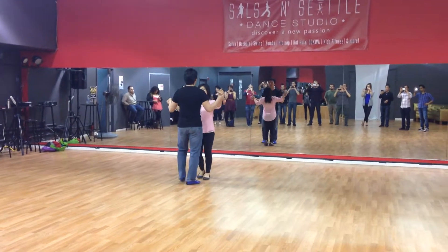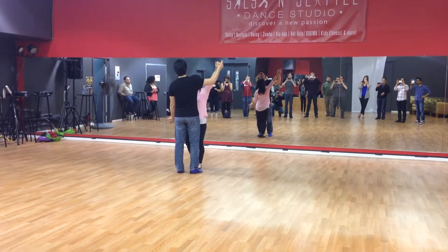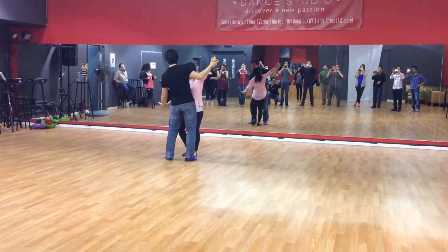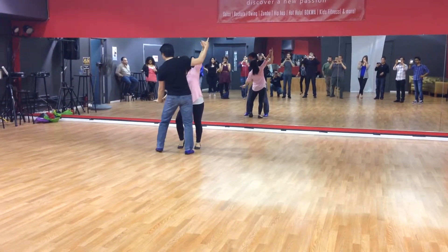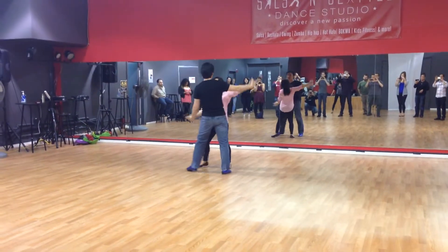Okay, with a partner, same idea. You're going to have one hand — for now, open hand position. One hand is going to be higher. This hand, you're going to have it palm facing up, so you push her back. Okay, it's going to be 1, 2, 3, 5, 6, 7. 1, 2, 3, 5, 6, 7, 8.